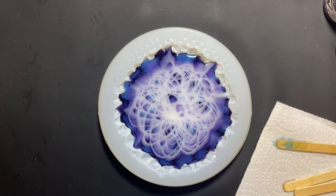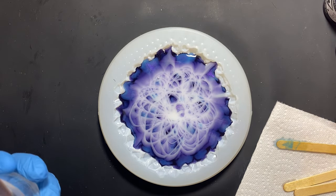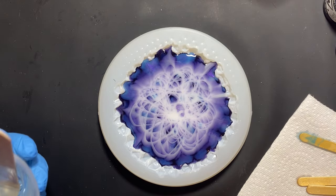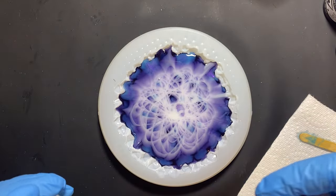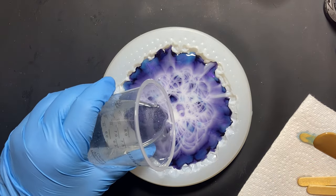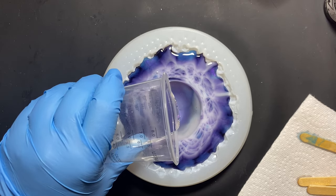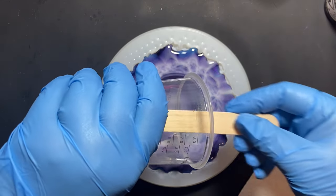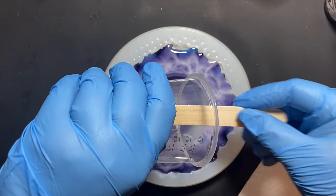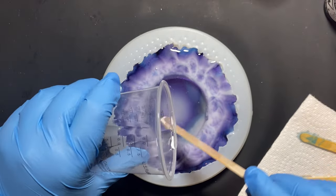A little messier than what I did the time before, but alright. Now I'm going to do my clear push and then add my stones. I'm going to make sure I have a good grip on my cup from here on out — I'm a little paranoid about it. Someone mentioned it in my comments and yes, I am going to be paranoid about dropping my cup into my pours for the foreseeable future.